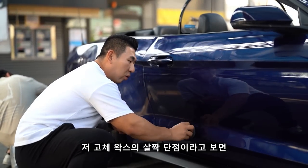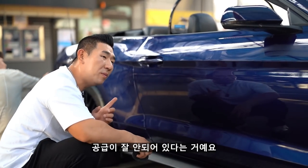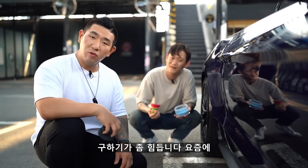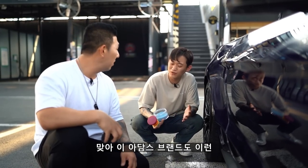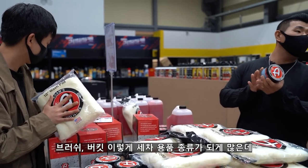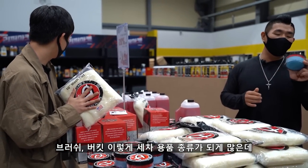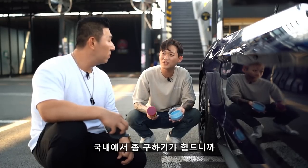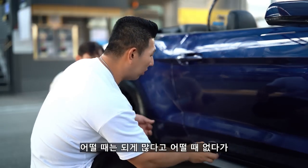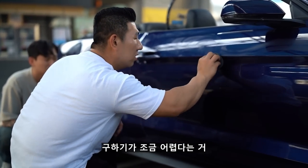아담스 고체 왁스의 살짝 단점이라고 보면 공급이 잘 안 돼 있다는 거예요. 국내에 판매를 하기는 하는데 구하기가 좀 힘듭니다 요즘에. 이 아담스 브랜드도 툴류, 브러시, 버킷 등 세차용품 종류는 되게 많은데 국내에서 좀 구하기가 힘드니까 해외 직구를 하는 분들도 굉장히 많고, 어떨 땐 되게 많다가 어떨 땐 없다가 구하기가 조금 어렵습니다.